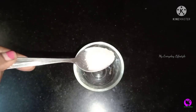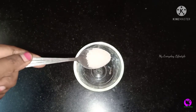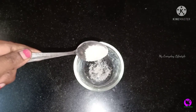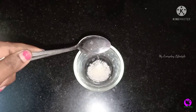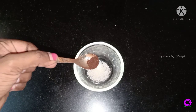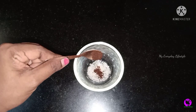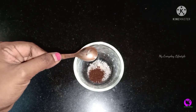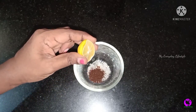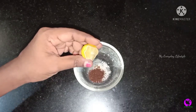You can use a scrub with a spoon of sugar. You can use a cup of coffee powder — you can use instant coffee powder or filter coffee powder. Add lemon juice. The coffee powder is a great ingredient.